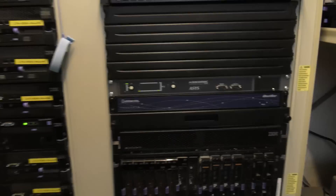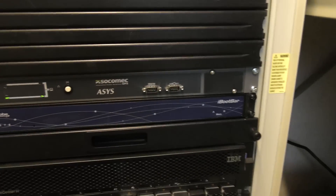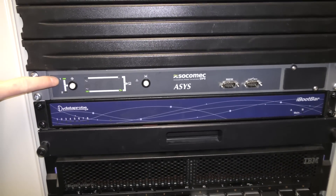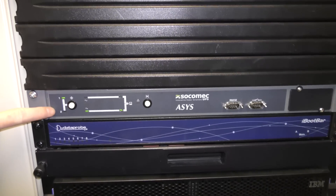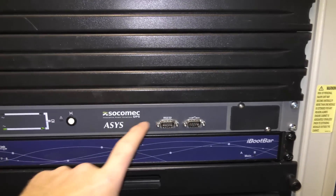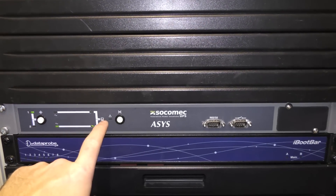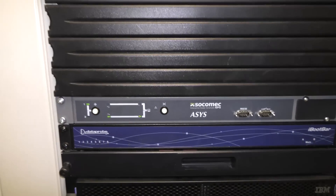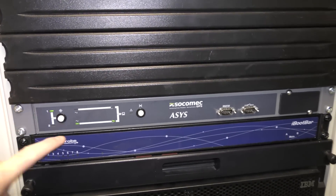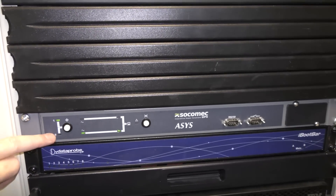I have mounted a new box here in the rack — this is an automatic transfer switch. It has two power inputs, power input one and power input two, each combined to one power output. This means I can have two power sources powering one machine. One of them is grid power, and number two can be something else.